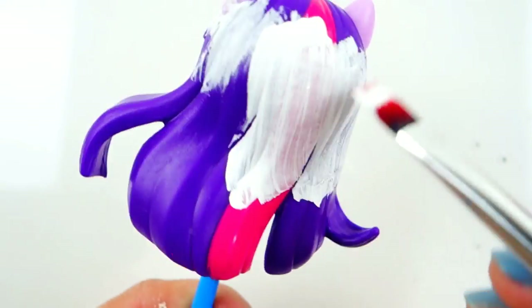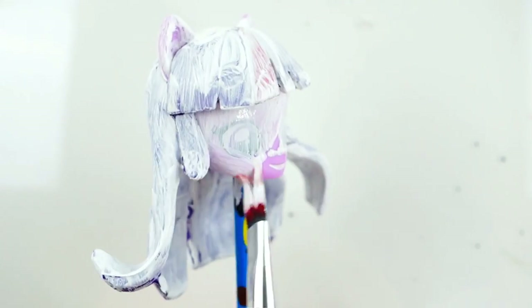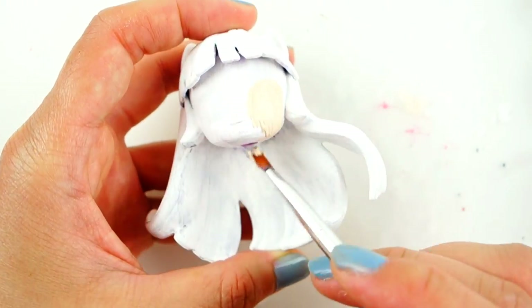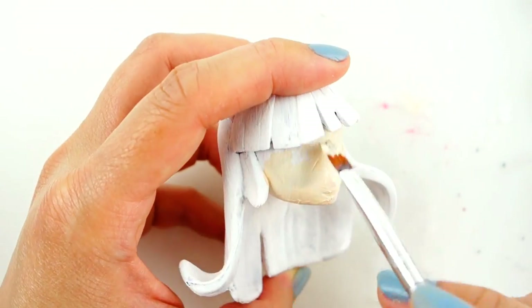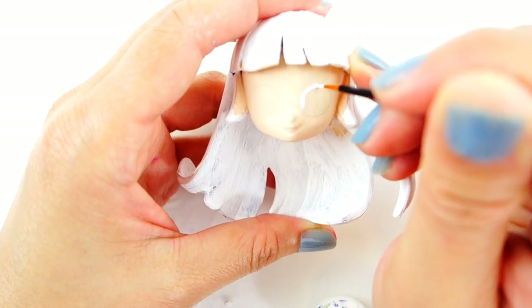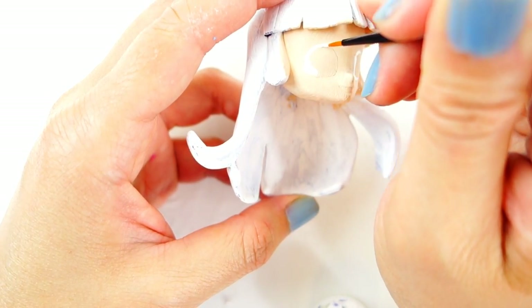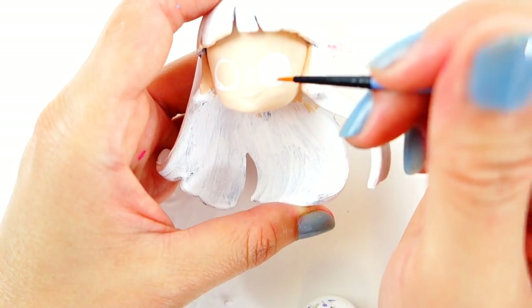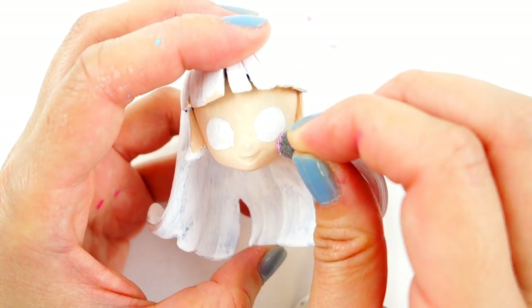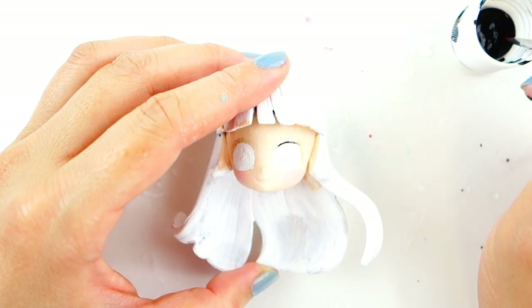First we're going to cover the entire head in white, since yellow is a pretty light color and Twilight Sparkle's hair is pretty dark — it's better to have this white undercoat. Now we're ready to paint. We're going to start with painting her face a flesh tone. Once that's done, I'm going to draw in her eyes starting with a big white circle, then with a sponge give her some blush, and outline it with black.